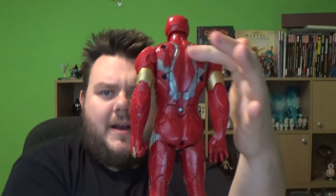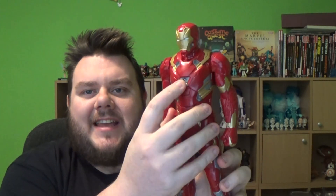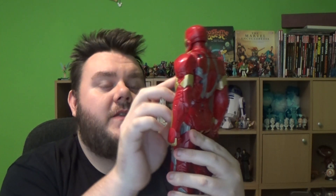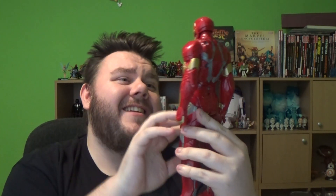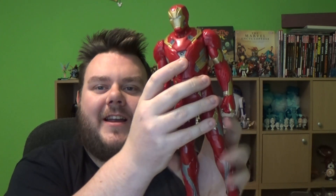Now these do take AA batteries — you can just slot them in the back by unscrewing the back panel. But let's get to the good stuff. Now this one does have an LED in the front chest, well in the stomach area of the chest. You can't really tell with the size of this chest plate that he wears, but it's in the top part of the chest.